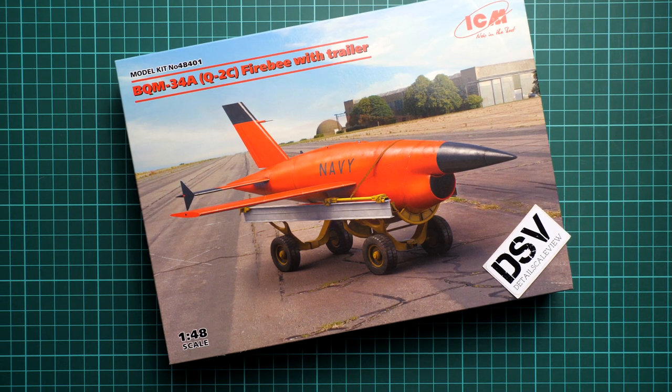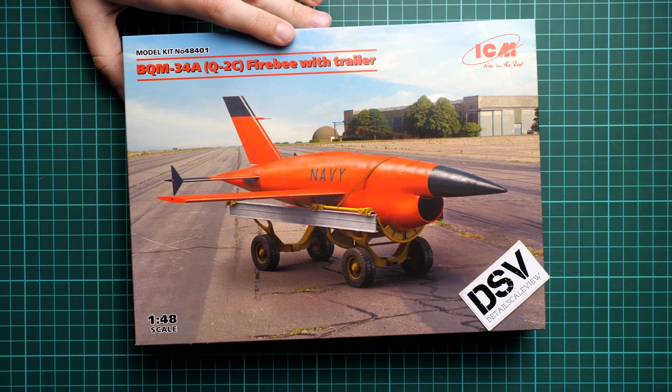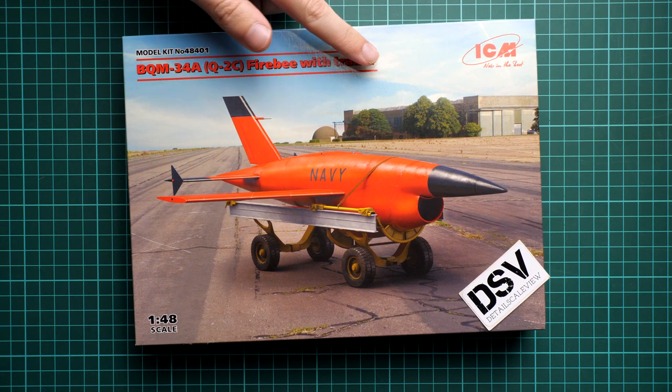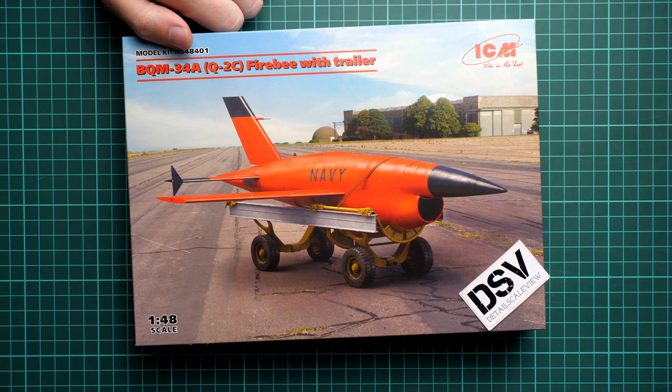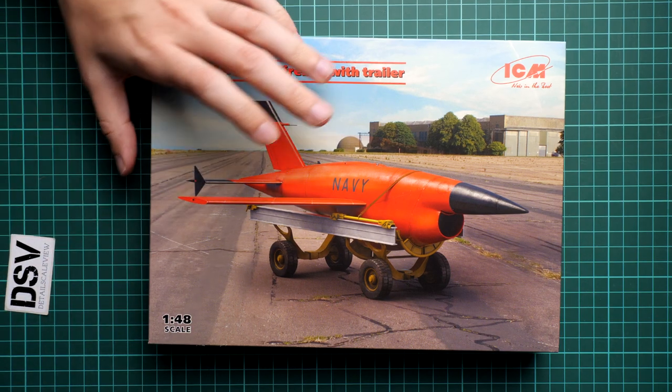Hello everyone, today we have a new video review and as you can see, this time we are going to talk about a fresh release from ICM. This is a 1/48 scale release, and I guess it will be familiar to some of you because we reviewed the previous version of this unusual aircraft — you can find that video review on our YouTube channel. Today we have the BQM-34A, it's also a Firebee with a trailer, but as you can see we have a slightly different nose part, and that's actually the final version of this kit.